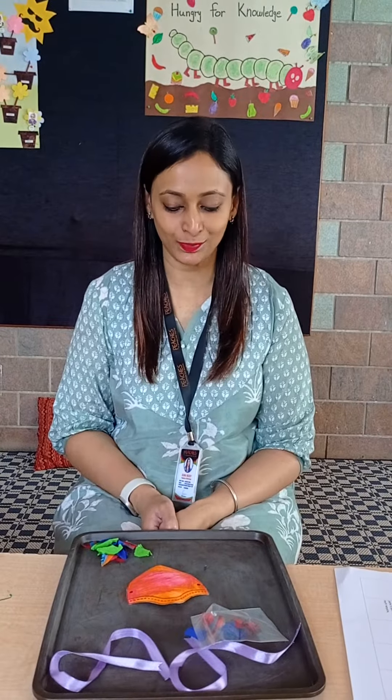Hello parents, this is Suma for Peaches Free School and this video is only for parents. Our children are learning about health and hygiene for week 32.